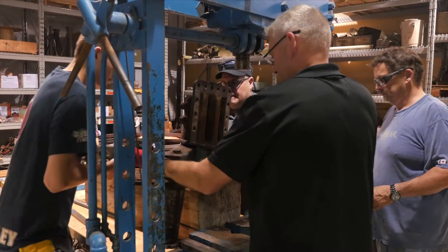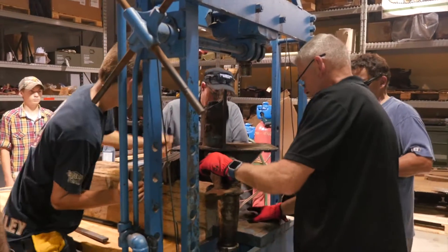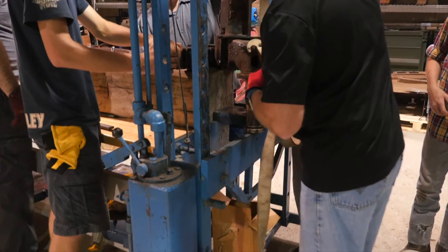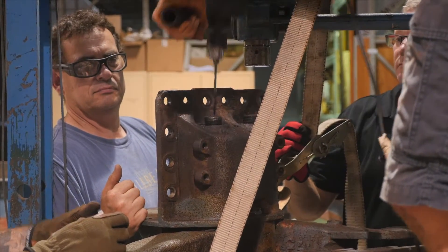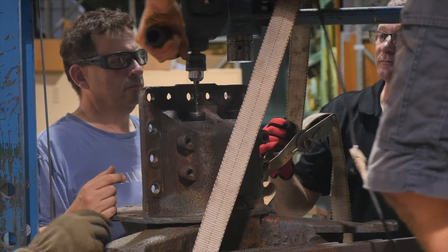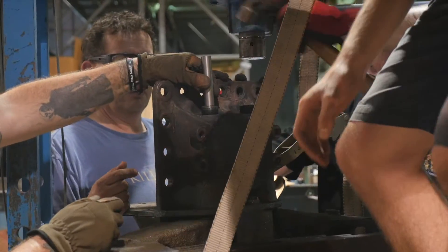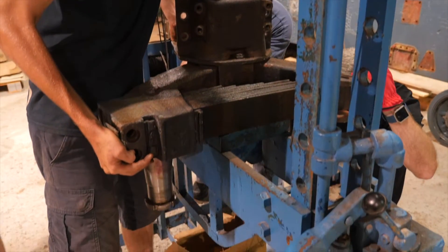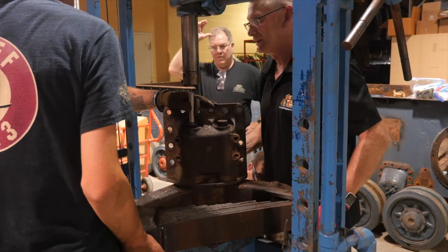Let's do one side at a time — let's do this side. Watch your feet. Do you want to drill it out first? There we go. You want to just give it a little touch with the hammer? Whoa, whoa — too much. Just back a bit. All right, lift it up and tap it back over. Right there — that's good. We still don't have that nut, right? We should be good right there.